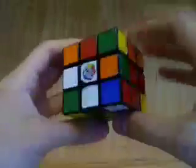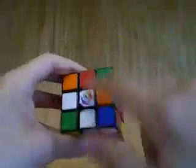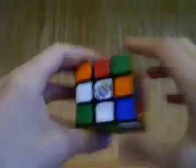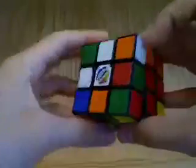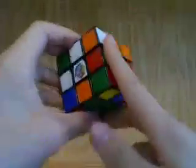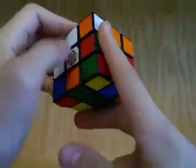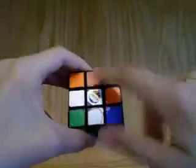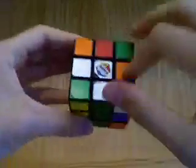We'll test the face opposite this one. Right off the bat, we can see that these two colors are not opposite and not the same, so we know this is a bad edge. We turn this into the middle layer, we ignore the sticker, we look at these two adjacent stickers — these are not the same and not opposite, so this is also a bad edge.